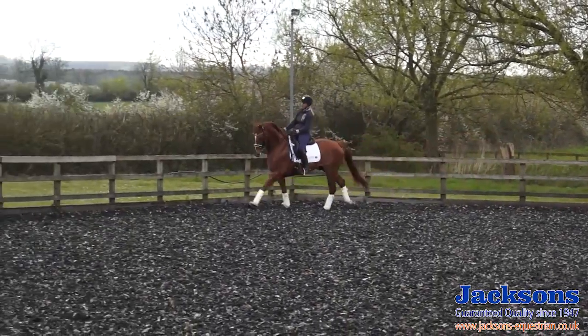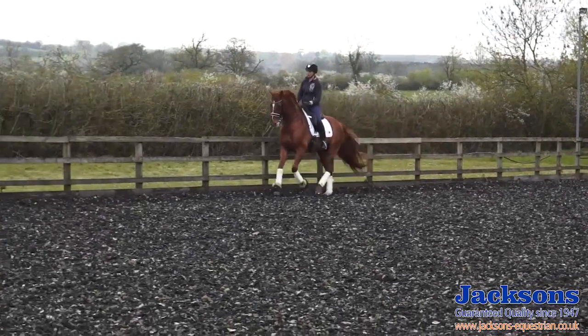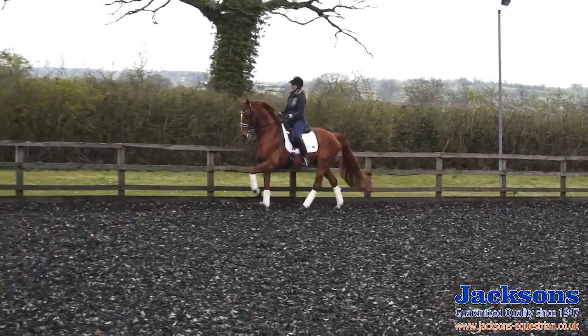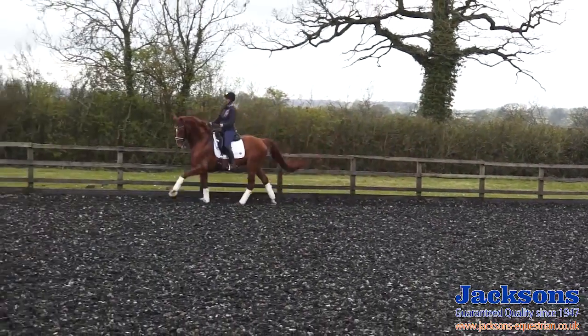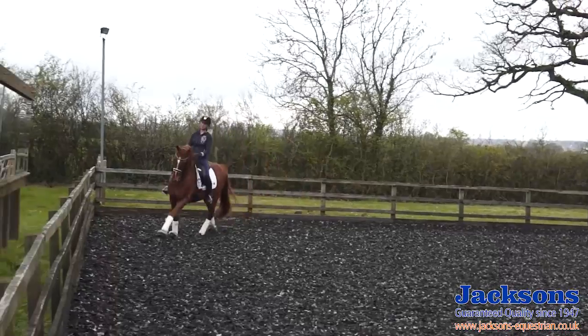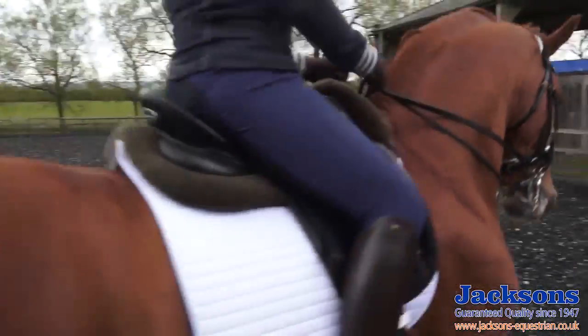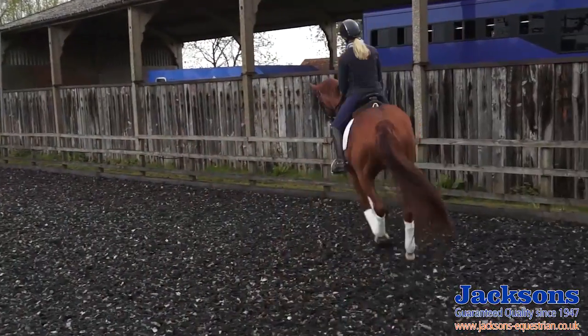As I'm preparing the horse for the flying changes, I've got to think about the quality of the canter, the rhythm, the balance, the suppleness through his back. Without any of these the tempi changes just aren't going to be possible, so I'm going to work on that a little bit first and then show you how they help improve the quality of the changes.